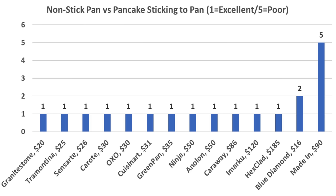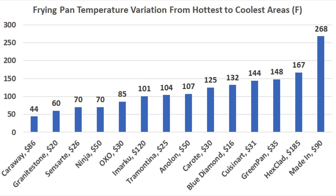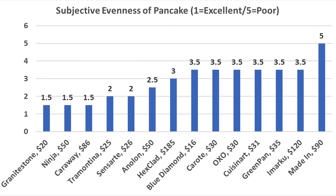Assessing how well the skillets performed with regard to non-stick properties is highly subjective. However, most of the pans received the highest possible rating of 1. When it comes to even heat distribution, the Caraway did the best job with only a 44 degree temperature spread, and Granite Stone also performed well at 60 degrees. Assessing performance regarding how evenly the pans cooked the pancakes is highly subjective, and the Granite Stone, Ninja, and Caraway seem to do the best with a rating of 1.5, with 1 being a perfect score.